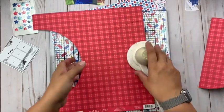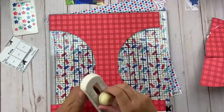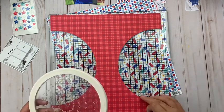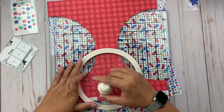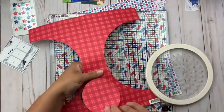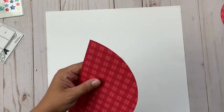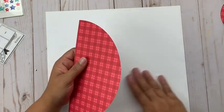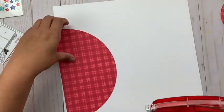The first thing you're seeing me do is cut out the big circle that is on the side of the sketch, and then I'm also going to cut out some little circles. You're seeing me employ a couple of different older circle cutter tools — both of these are probably seven or eight years old at least, but they still work and get the job done. I'm cutting out circles all in the same patterned paper, and then I'm going to work in some other patterned papers throughout the layout.